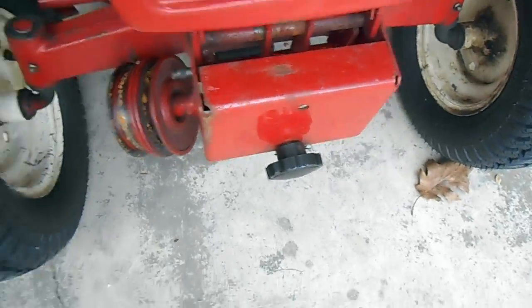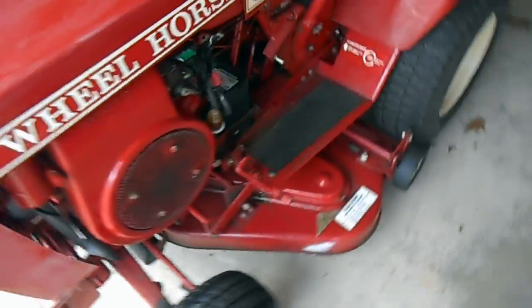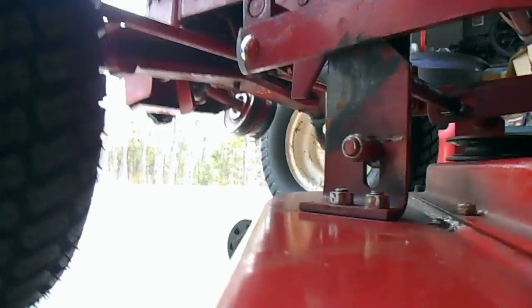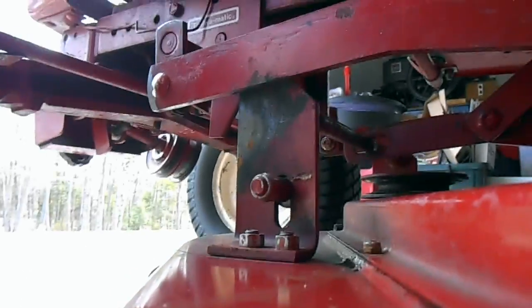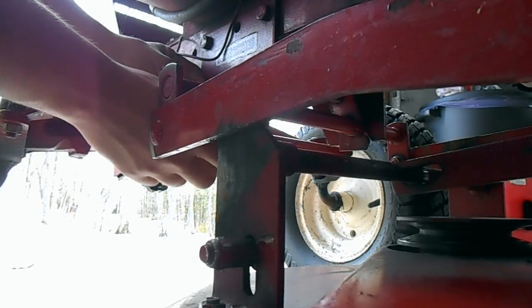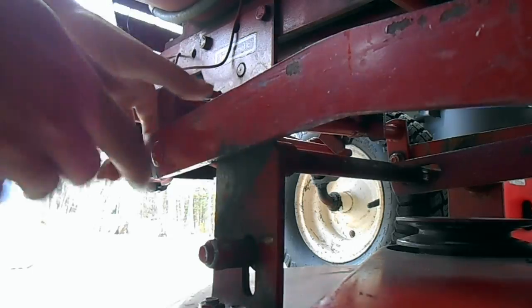I don't have my belt on, but it's quite simple from there. You unscrew this front knob, take the tension off your mule drive, which is cut into my front axle, and you simply let your lift down. You're pushing this knob, pull this clip.